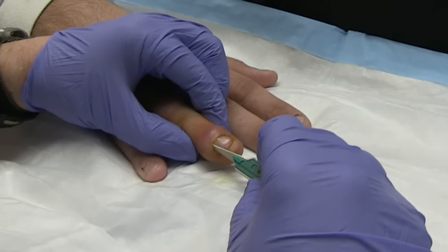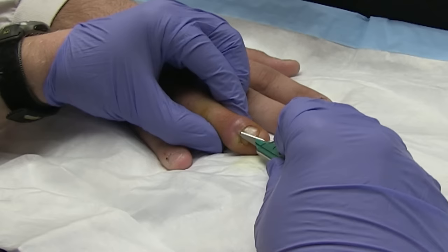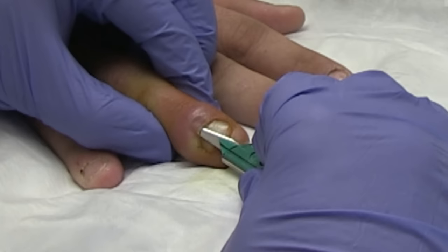So what we're going to do is we're just going to slide this number 11 blade right along the top of the finger here, and we may have to go in more than once, but we're just going to go along the top here and see if we can get any pus to come out. Oh, see that pus coming out of there?